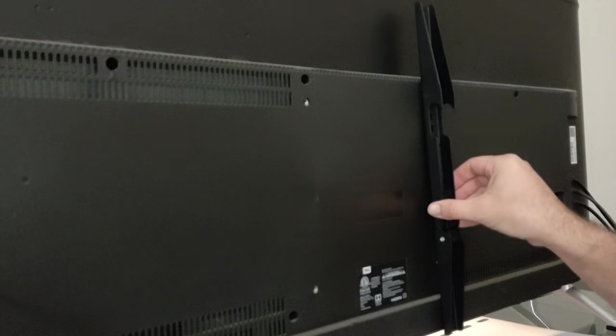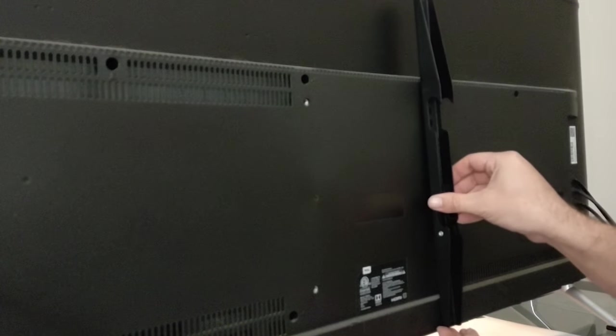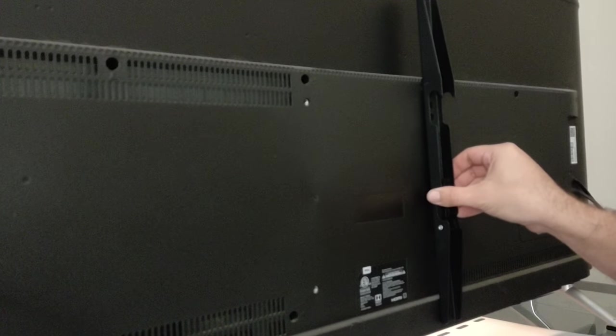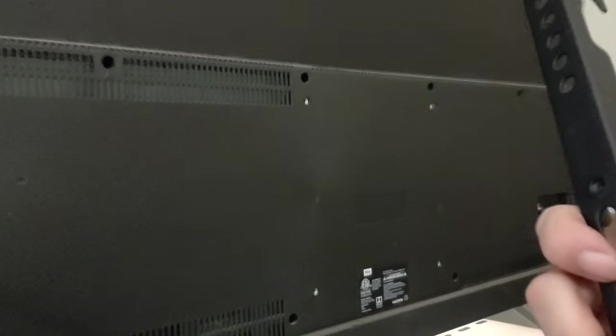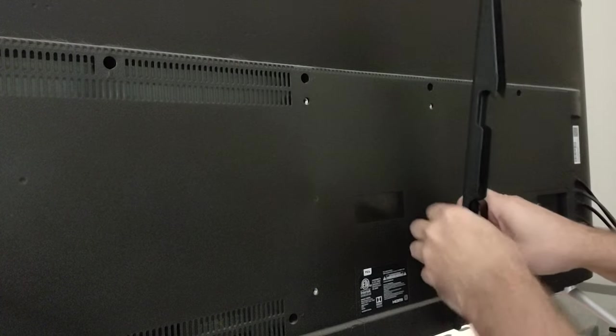Position it where you want it — you don't want it hanging down below the TV, you want it up above the bottom. Then go ahead and put your bolt through. I'd suggest starting with the bottom one because it's all open and wide so you can move it around. Once you get it on there, put that little spacer in.